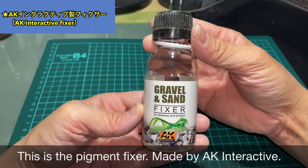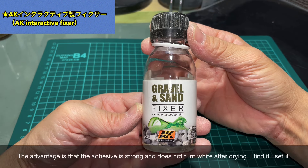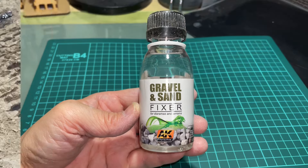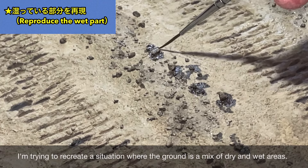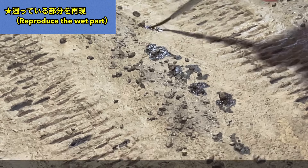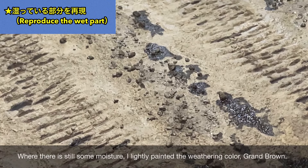路肩などに小石を配置します。これは同じマットブラウンを乾燥して砕いたものを使用しています。小石はピグメントフィクサーを使って固定します。スポイトで上から垂らして使うと便利です。AKインタラクティブ製のフィクサーです。接着力も結構強力で乾燥後に白くならないのがとてもいいですね。地面は所々乾燥しているところとまだ湿っているところが点在している状況を再現します。湿り気が残っているところにはウェザリングカラーのグランドブラウンを軽く塗装しています。
(Small stones are placed along the roadside — made from the same Matt Brown paste dried and crumbled. They are fixed with Pigment Fixer from AK Interactive, applied with a dropper. It has strong adhesion and doesn't turn white after drying. To simulate a partially wet ground, areas with remaining moisture are lightly painted with Weathering Color Ground Brown.)